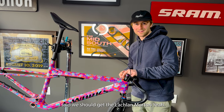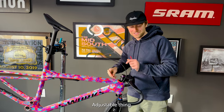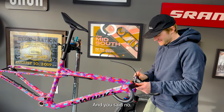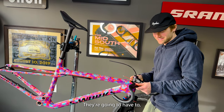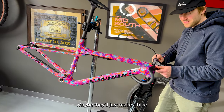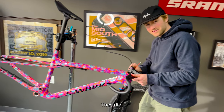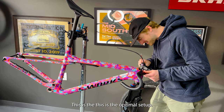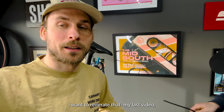I said we should get the Lachlan Morton droop-down-boy adjustable thing. I tried to do that and you said no. They should make like performance adjustable stems. They're going to have to, because this is the future of gravel. Maybe they'll just make a bike that is set up the right way. We're just inventing it right now. This is the optimal setup.